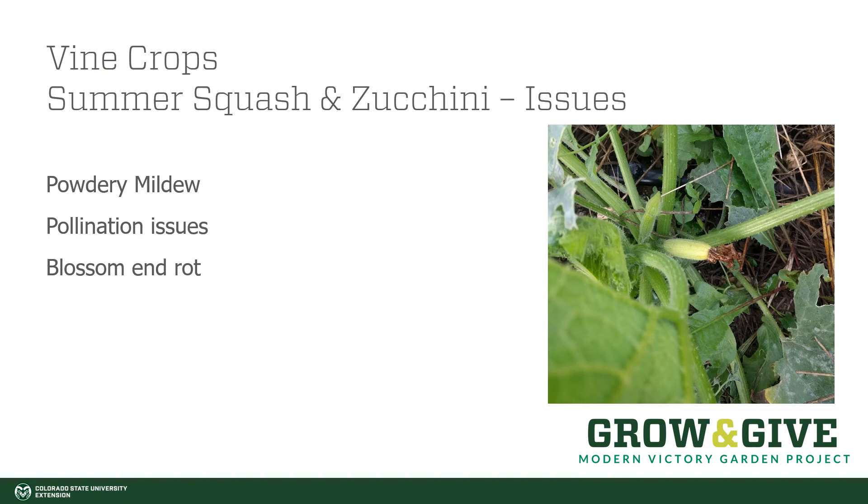There are some issues you might come across with summer squash and zucchini. Powdery mildew is one of the most common and is almost inevitable on many crops. You can address it by succession planting — let one plant grow, and about a month after planting your first, plant another so you have a new plant with fresh fruit that isn't as susceptible to powdery mildew. You can also prune out the older leaves that have more powdery mildew, leaving at least seven to ten leaves on the ends of the vines. You might also see pollination issues — this can happen in early spring potentially because of insufficient pollinators or because the ratio of male to female flowers just isn't quite right.